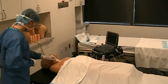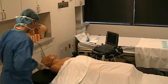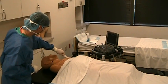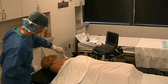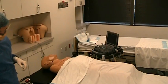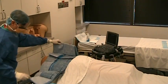The patient's neck and upper chest are sterilely prepped and draped, leaving only the neck and upper chest exposed.